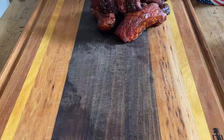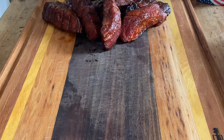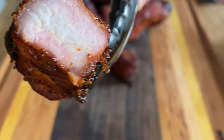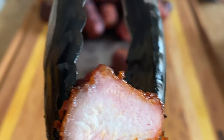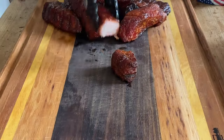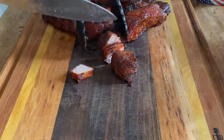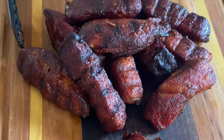Once they're done, pull them off. You can eat them just like they are — like little chicken nuggets — or you can cut them up and see what the inside looks like. They're fantastic. I really like the flavor that comes out of these, and more importantly my kid likes them, and that's the best part.